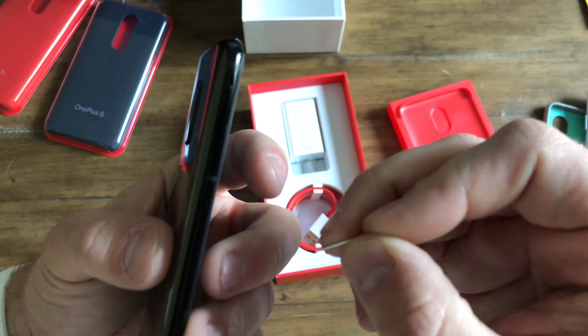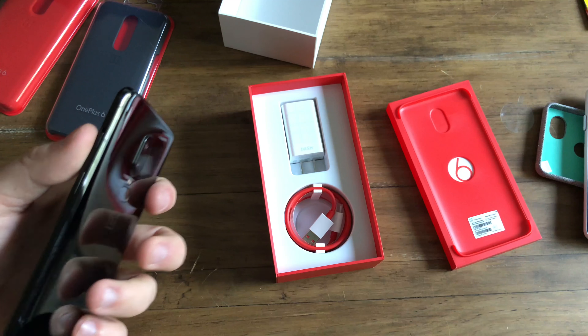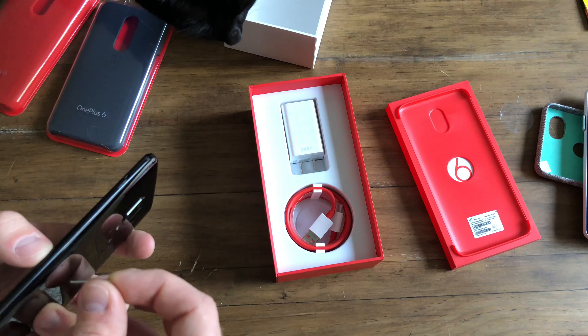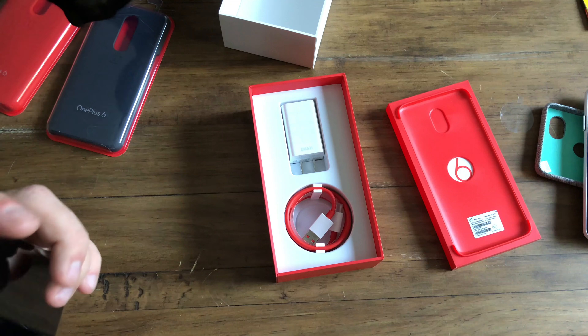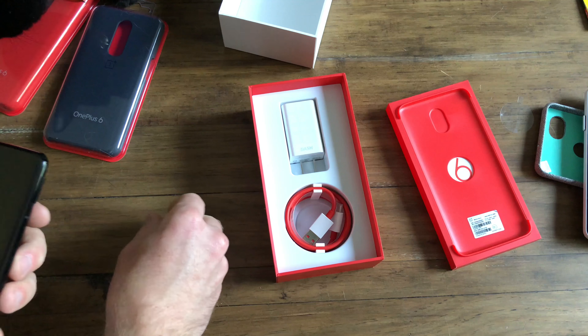The one thing I want to look at right away before I turn it on is putting my SIM card in wherever the SIM tray is. I can't see it — the phone is so black. Here it is, way up at the top.